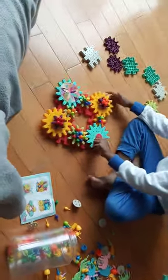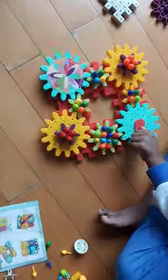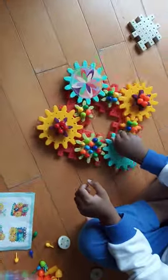Is it done? That's it? Can you rotate it with your right hand? Wow.